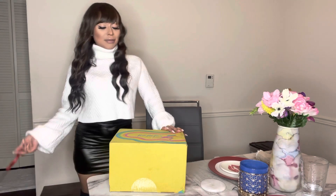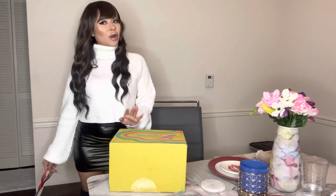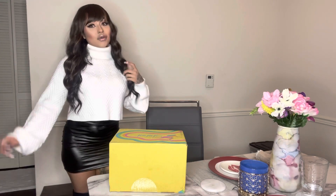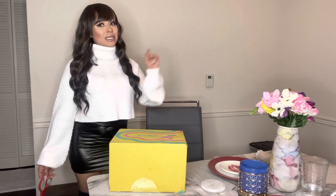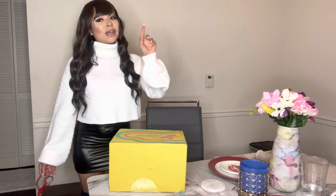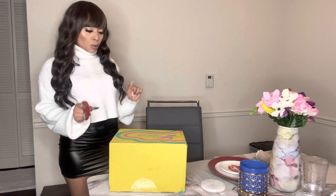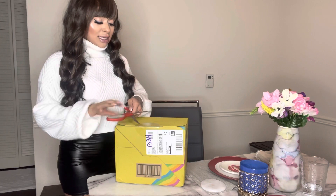I got my handy dandy scissors and I'm going to crack right into this box. But before I open it — since this is such a fun surprise — don't forget to like this video, subscribe if you are a new watcher and want to see more unboxing vlogs, mukbangs, or anything crazy lit and fun. Click the bell so you get notified every time I drop a new video.